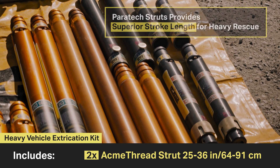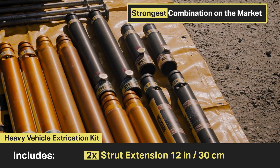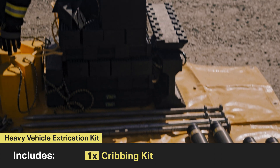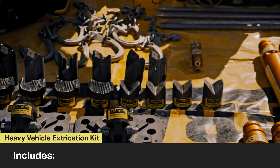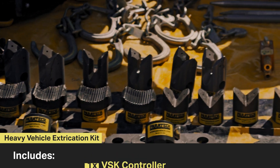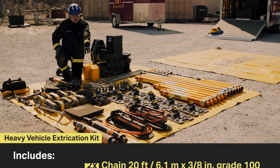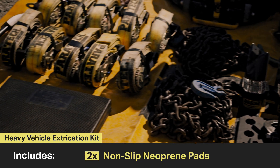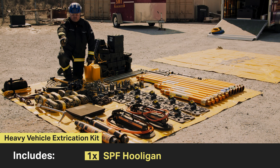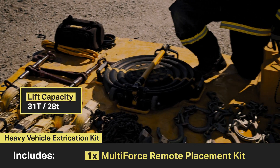The kit also includes two 25 to 36-inch Acme rescue struts, two 24-inch extensions, two 12-inch extensions, four 48-inch pickets, a cribbing kit, four V-bases, four contour bases, six multi-bases, one VSK controller, six tie-down keys, two 20-foot grade 100 chains, two ground pads, ten ratchet straps, one SBF hooligan tool, two chain binders, and one multi-force remote placement kit.